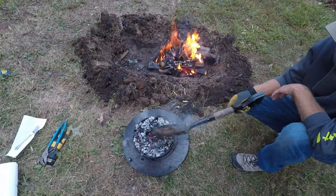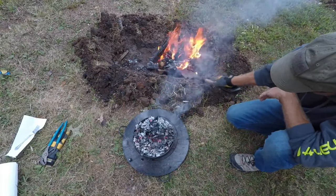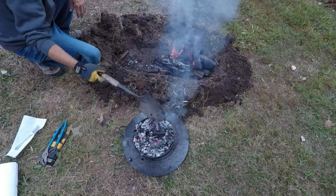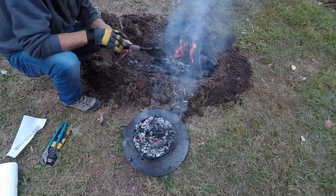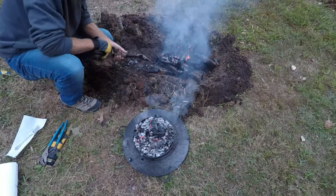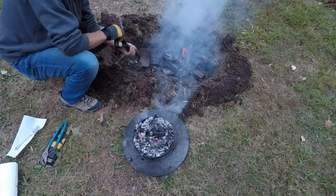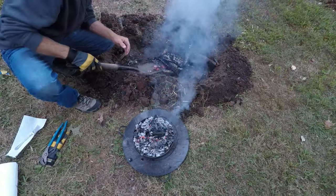I'll throw a little more heat on top to make sure they keep cooking. This works best when you have a huge bed of coals to pick from, but I was running out of daylight so I'm kind of rushing my fire a little bit. But we'll get it — it'll still cook.